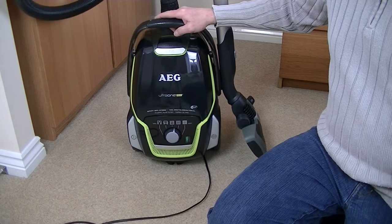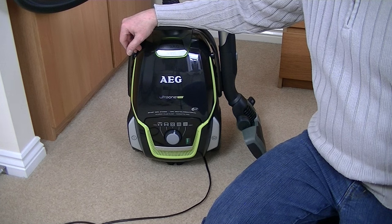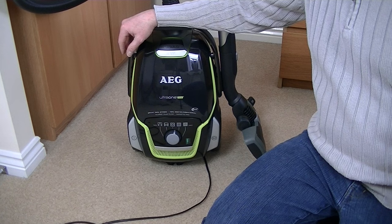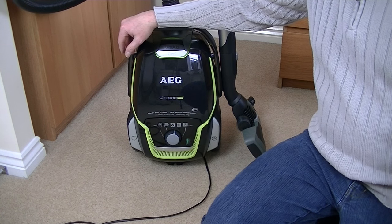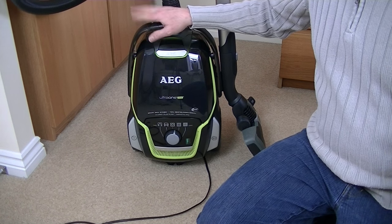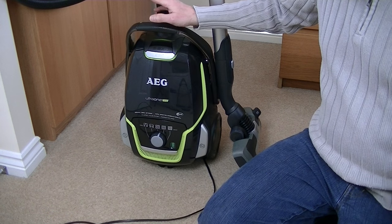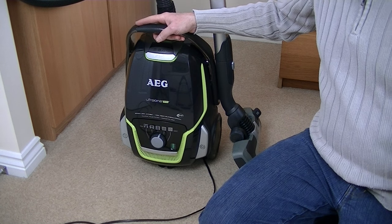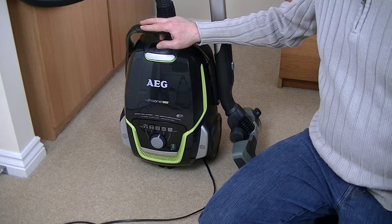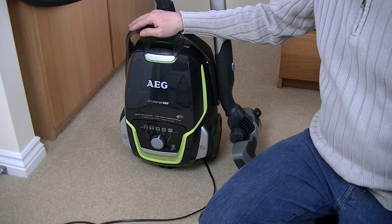If all goes well, I can see me buying some more AEGs — I might go for one of the cheaper cylinders I've seen on Amazon for about 60 to 70 pounds, and maybe stretch to the top model with the power head. In the meantime I'll test this out as it came, and I'll hopefully get the turbo nozzle for this as well — I've heard good things about that. So all in all, well so far it's a thumbs up. Let's hope that after the demo it will still be a thumbs up.